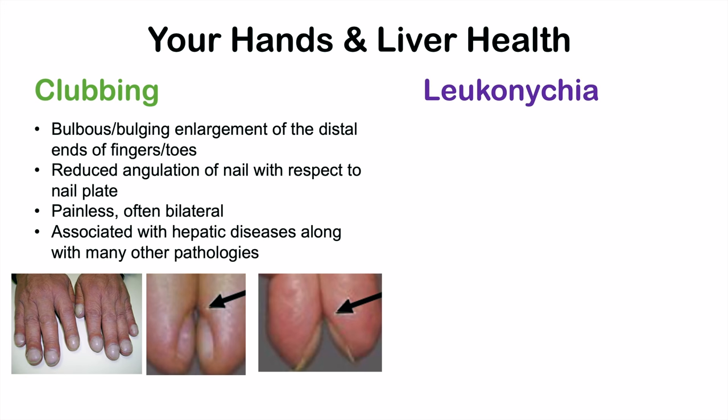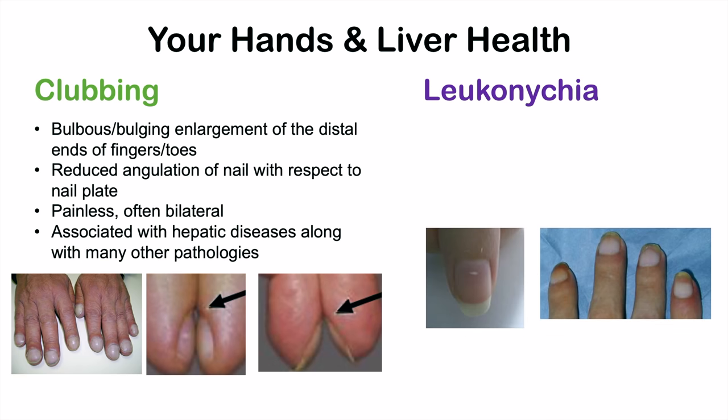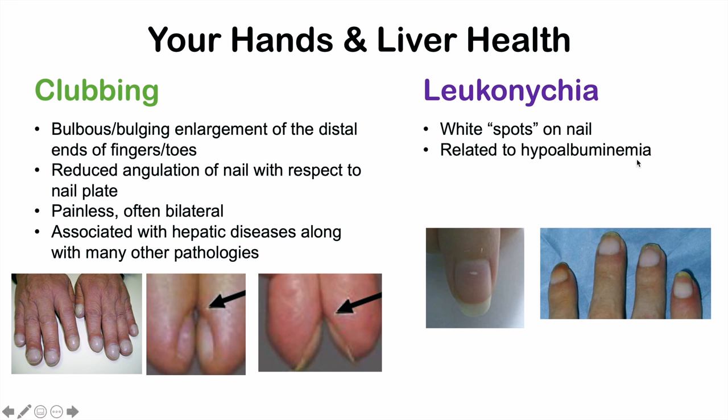Another finding in liver problems is leukonychia — 'leuko' meaning white. White spots on the nail can occur. This is related to hypoalbuminemia, a medical condition involving low albumin in the blood. Your liver makes albumin, which is the most abundant protein in your blood. So if you see white spots on the nail, or your nail has become increasingly white, this may be a sign of low albumin in the blood.